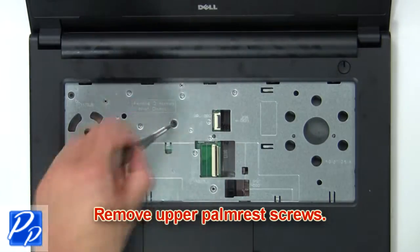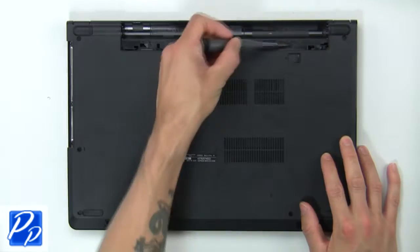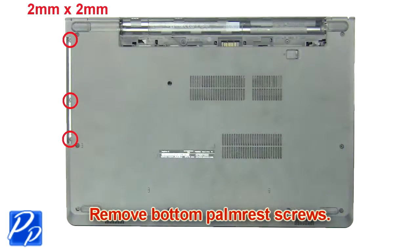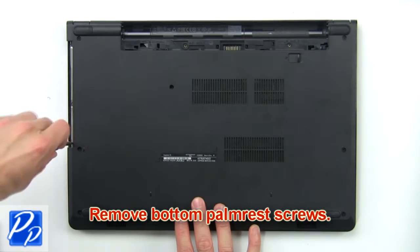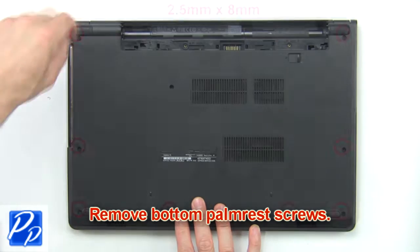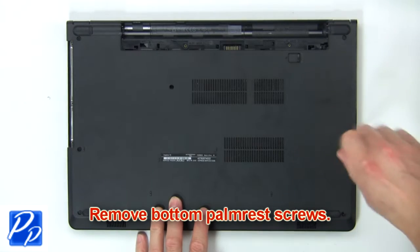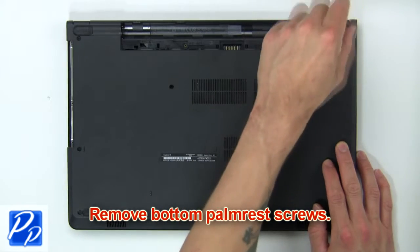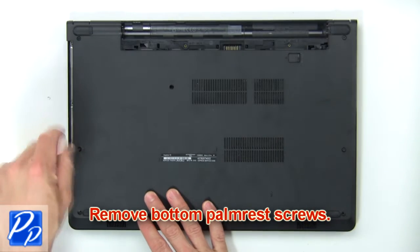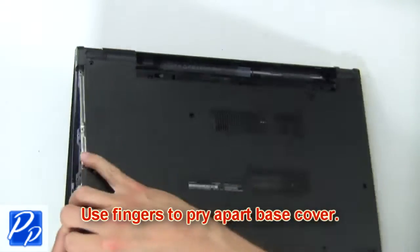Now remove the upper palm rest screws. Now remove the bottom palm rest screws. Then use your fingers to pry apart the base cover.